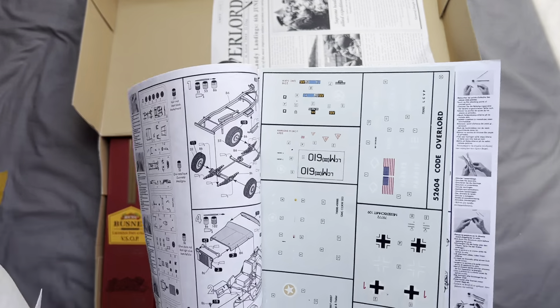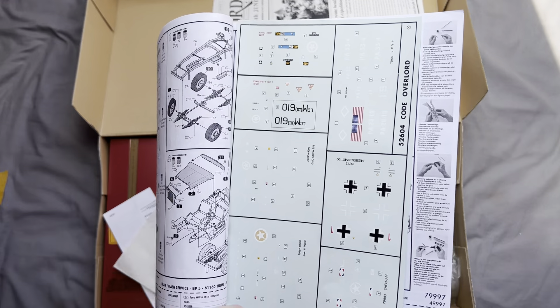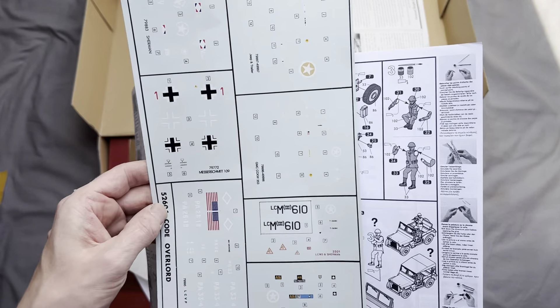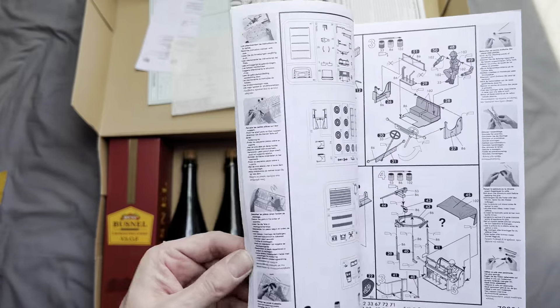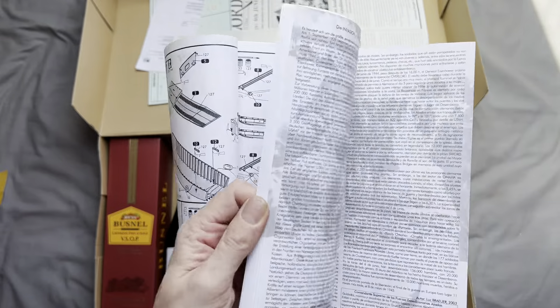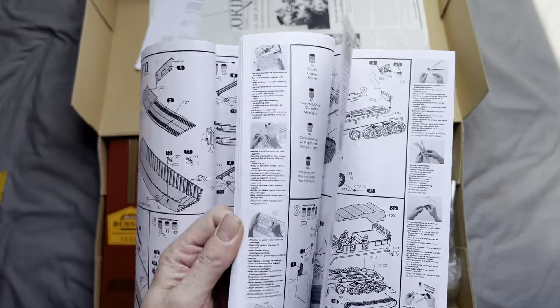In the instruction book you can see we get a whole bunch of decals — American and German — and they look to be in reasonably good condition. We've also got our instruction kit, which is basically a compendium of instructions for all the various items in the set.